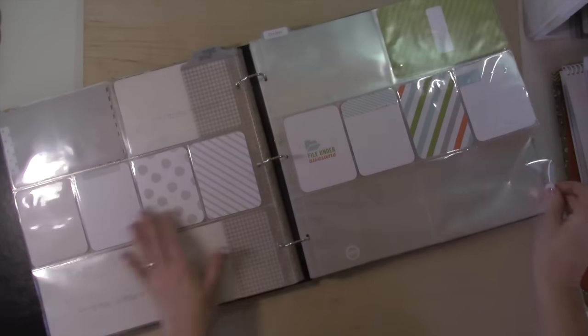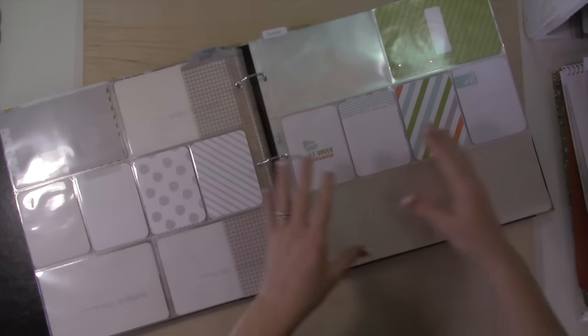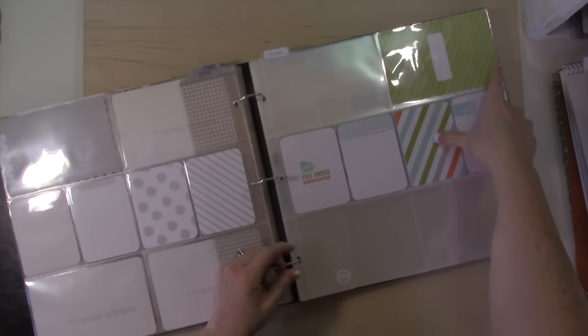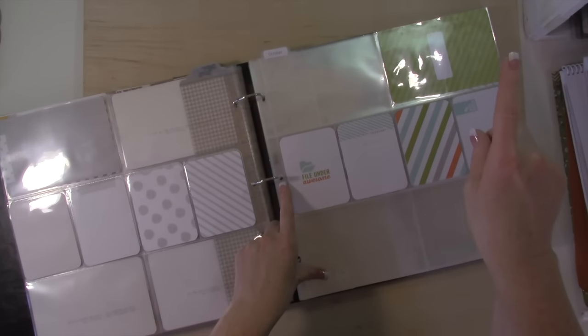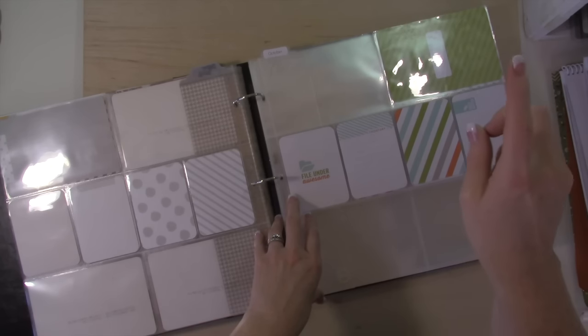What I wanted to show you is here is the divider for the next year. I'll put some paper in here and create a tab — I've done that and shown it in a video before. If I can find it I'll link it right here, though I can't promise I'll be able to find that video.